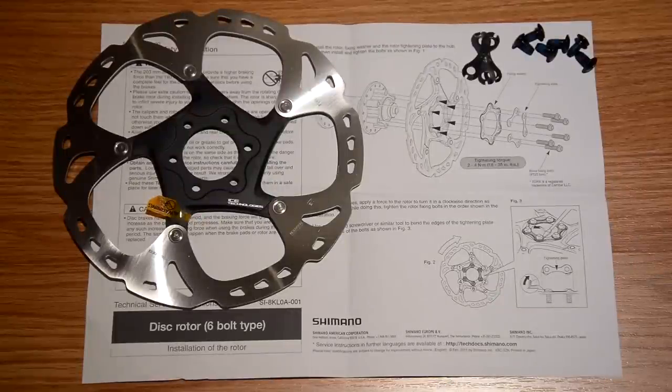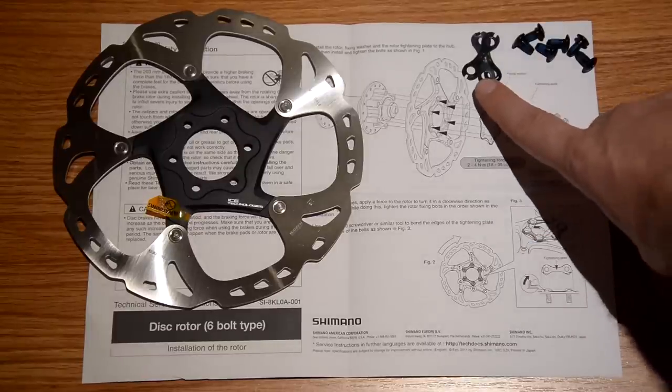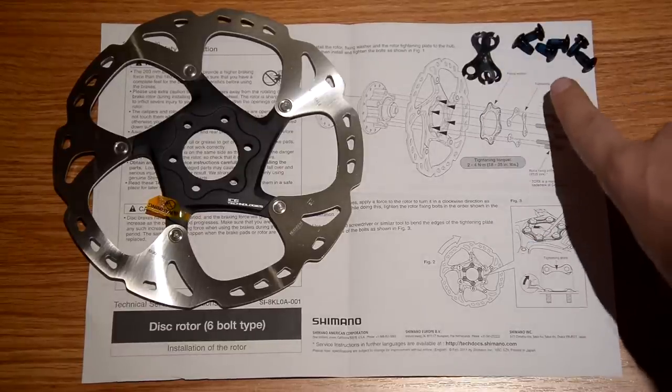Hi everyone. In this video I'm going to show you how to install the i-Stack rotors. This particular rotor is the RT86, the IS6 bolt type. As you can see, it comes with the instruction manuals, what's called tightening plates, and the 6 bolts.